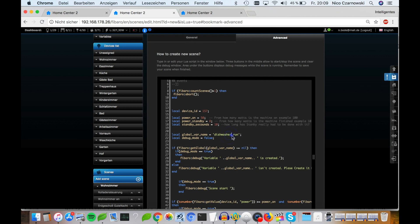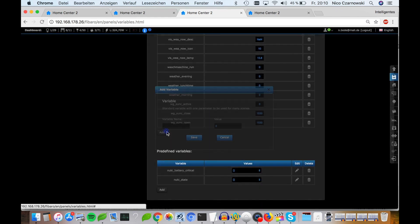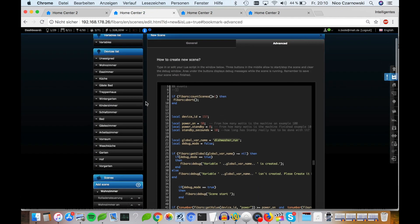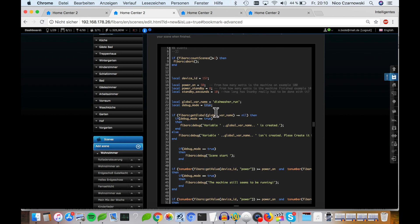Here we have the global variable name. If you have a dishwasher, dryer, or washing machine, you must change the name accordingly — for example, to 'dryer'. In my example, 'dishwasher' is fine. This global variable must be added in your FIBARO home center: click Panels, then Variables Panel, scroll down, add this name, and set the value to zero, then press Save. In the debug mode option, when you set it to true you see more information in the debug window about how it's running and any mistakes — for basic configuration, false is fine.